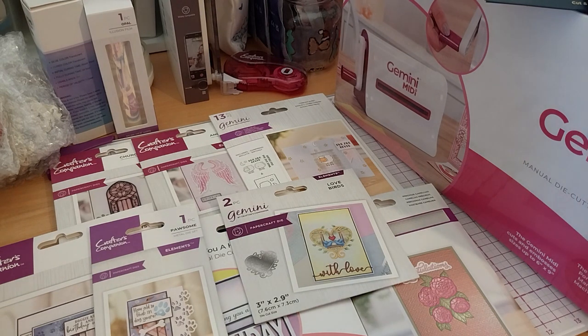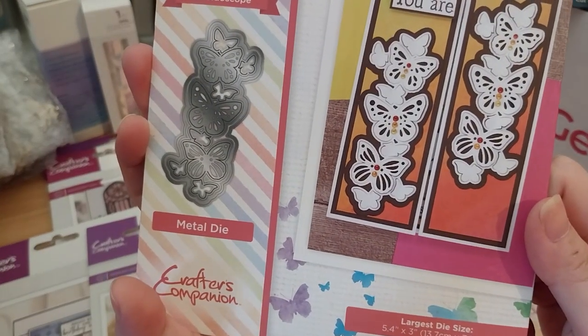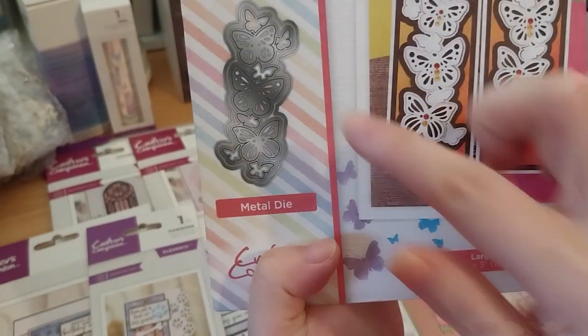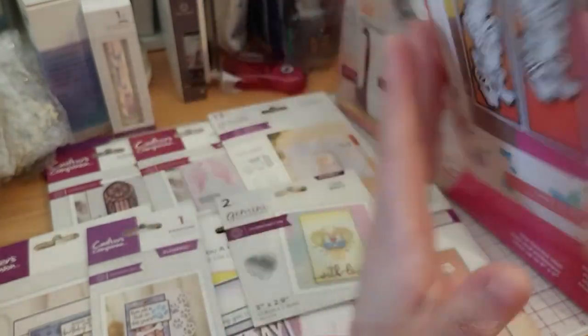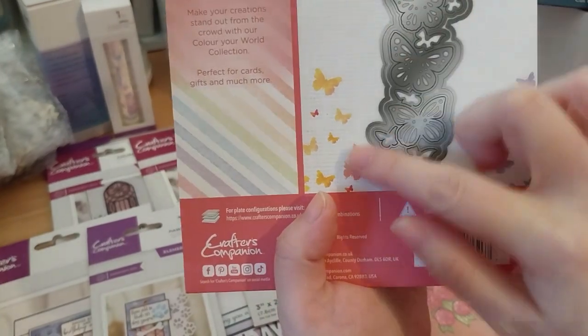Lastly, it's a very lovely Color Your World series — Pretty Kaleidoscope. There's another one called Kaleidoscope with a butterfly in the vintage butterfly series with lots of butterflies. But this one is like a pop-out kind with a shadow die to go with it.